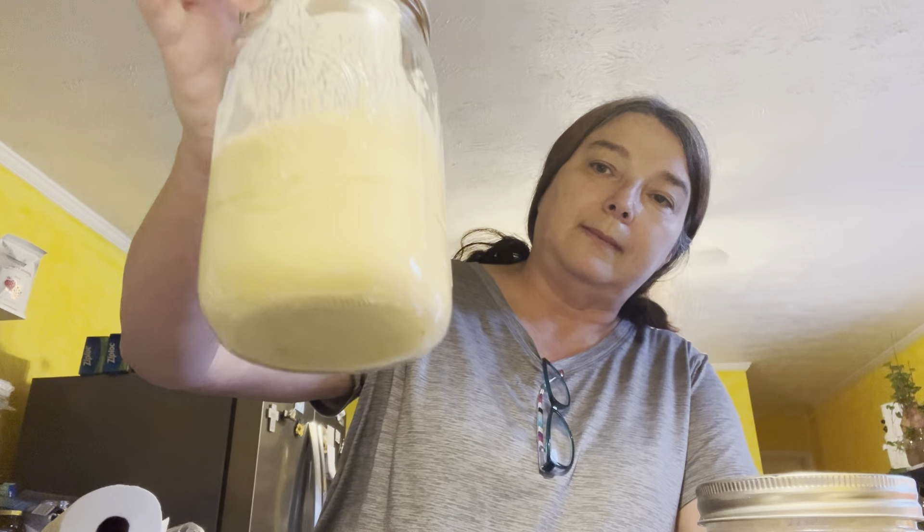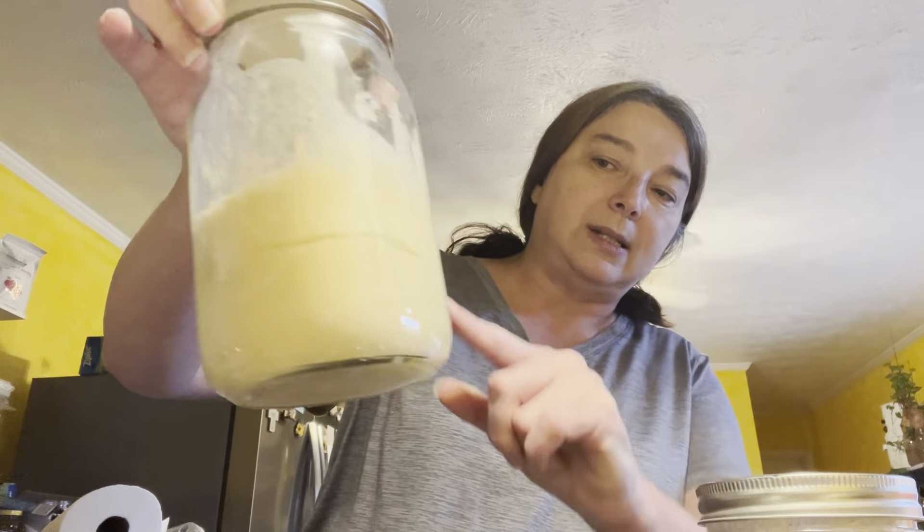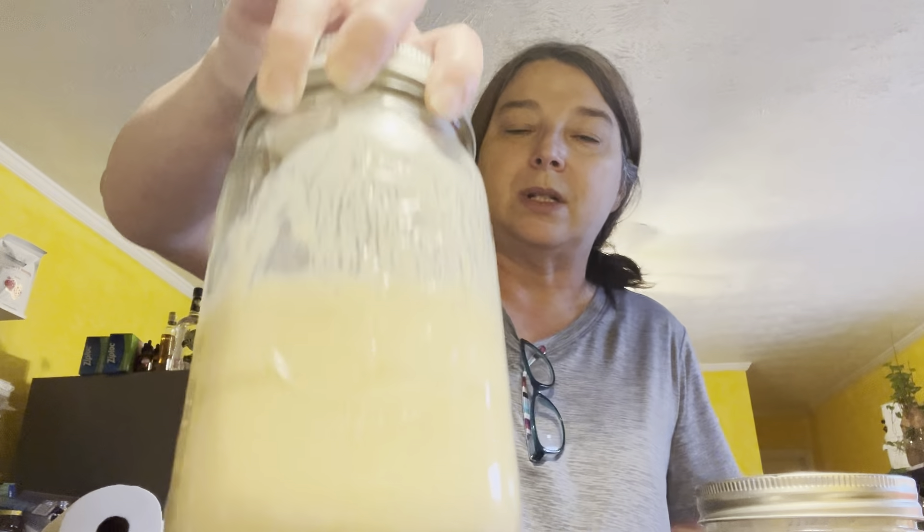This is sweet Amish Friendship Bread starter — this is not regular sourdough starter. You can see this one needs stirred down and could use a feeding. You see this line starting to come through? That's what's called hooch — it happens with anything that you ferment. Some people say to pour it off, some people say stir it in. I stir it in. As long as there's not any signs of mold or anything gross, you're good.